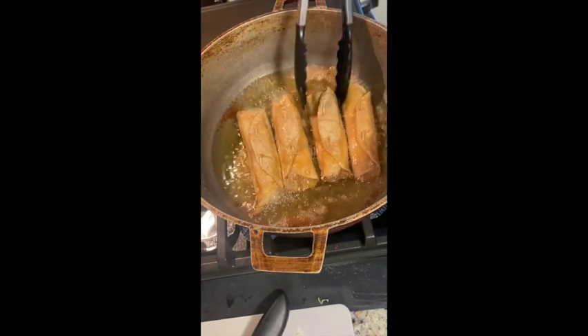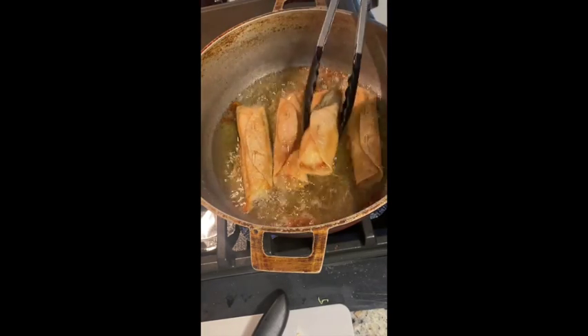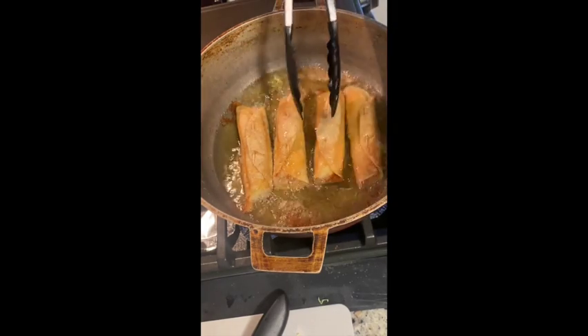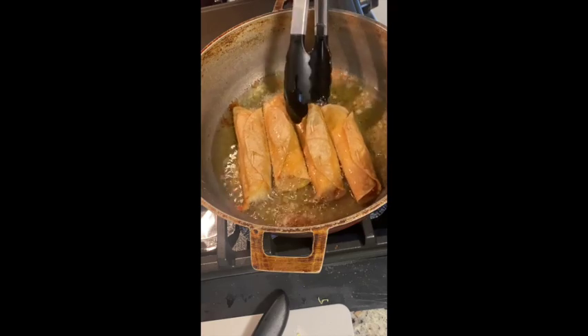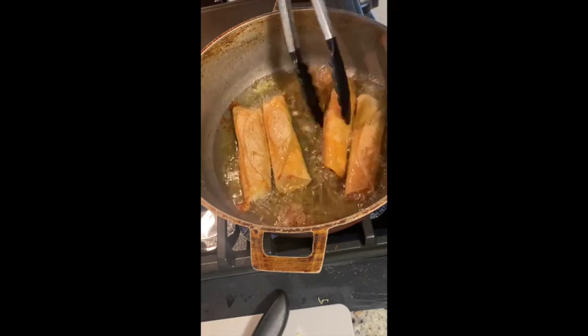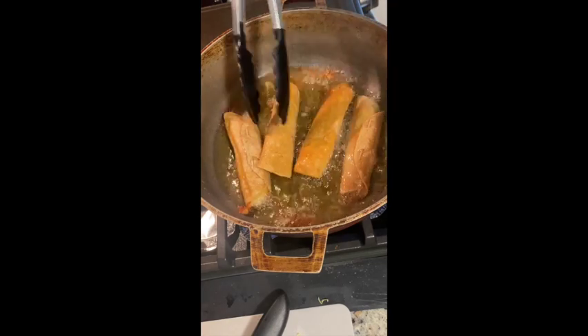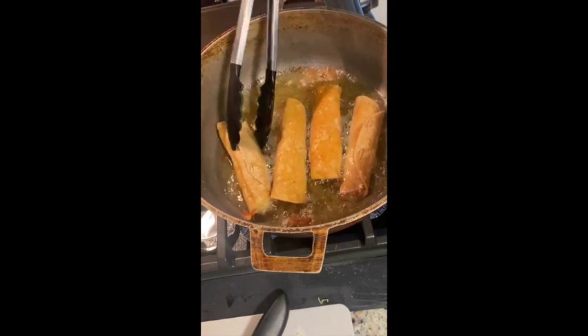We're back. You can see the bottom of the tortilla is nice, crispy, and golden brown, while the top still needs to be fried. I'm going to flip that over — again this only took about two to three minutes on each side — and now I'll speed up the clip so you can see the rest.